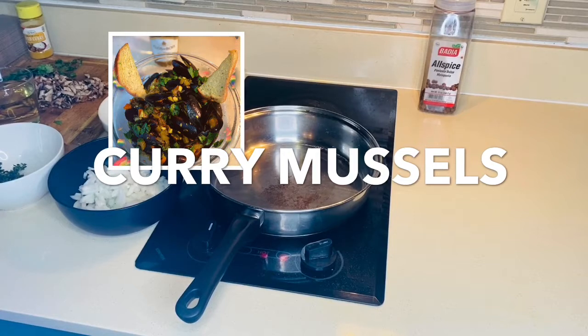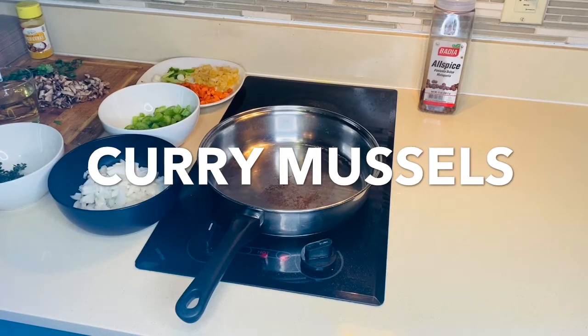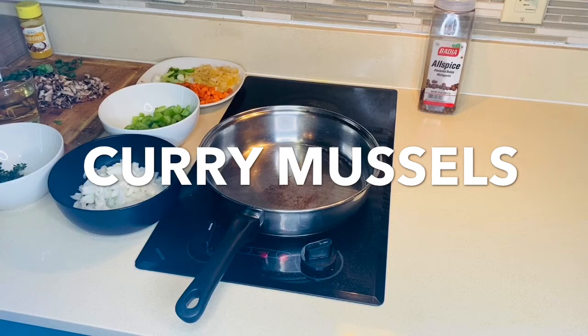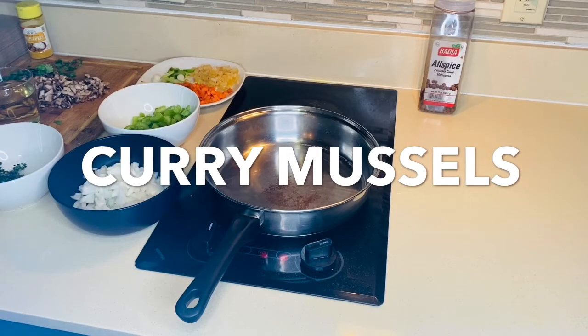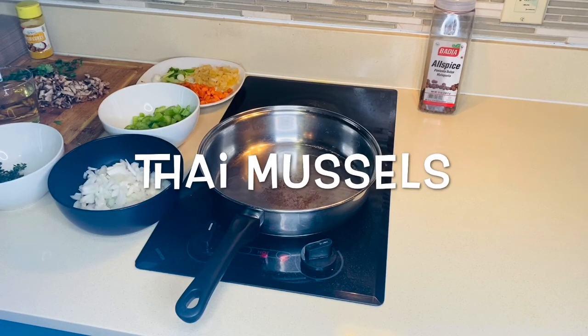Bless up again. Today I'm gonna do some Jamaican style mussels — curry mussels. You could also call it Thai mussels, like Thailand mussels, but I'm gonna do it the Jamaican way, in my style. First, I got all my ingredients over here.